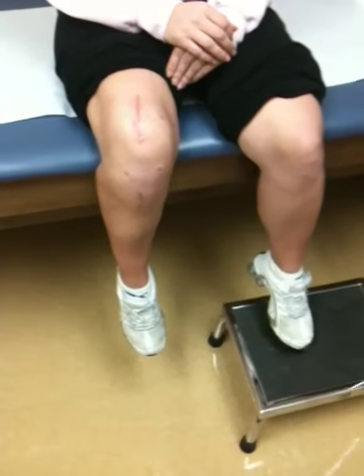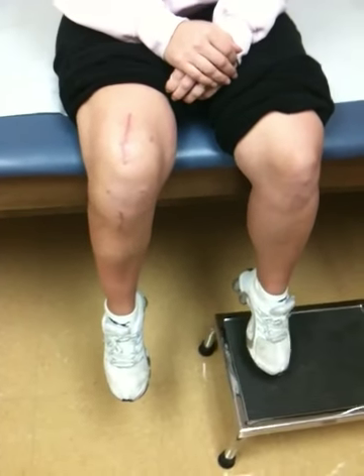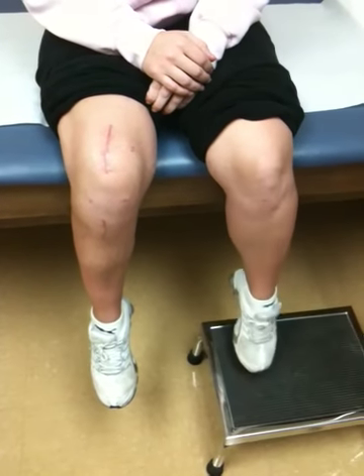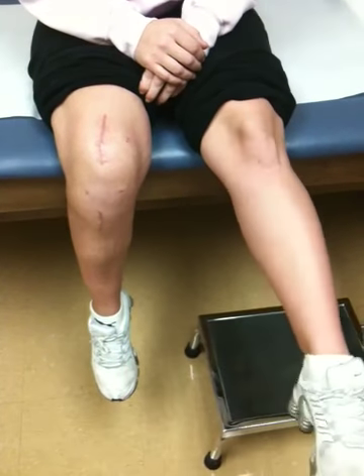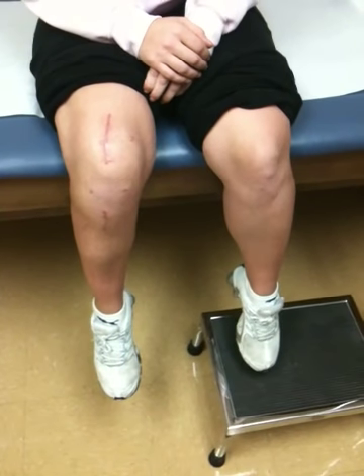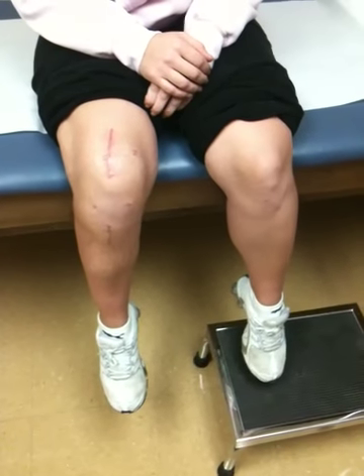Now I want you to do your other knee, the left knee. Go ahead and straighten it out. Bend it. Straighten it out. And it does move, but not as bad as what you had on the right. Alright, that looks wonderful.